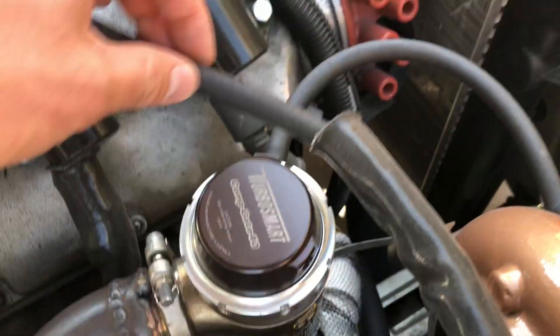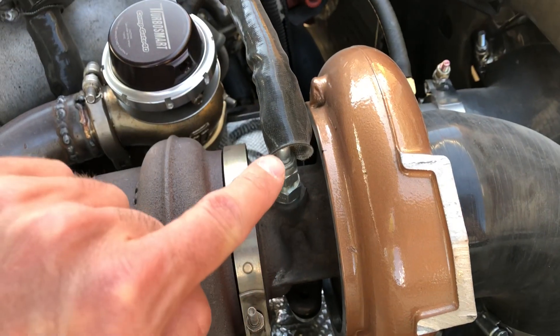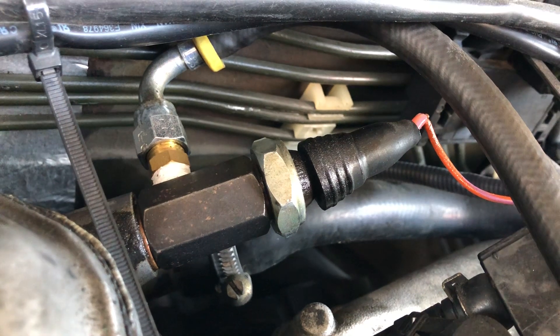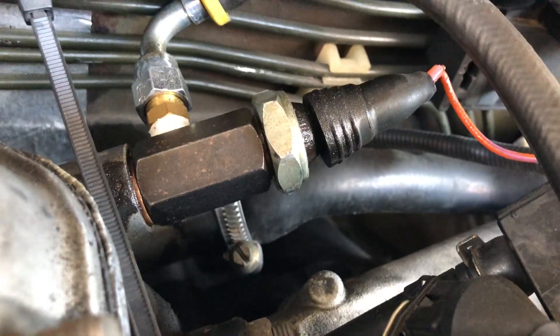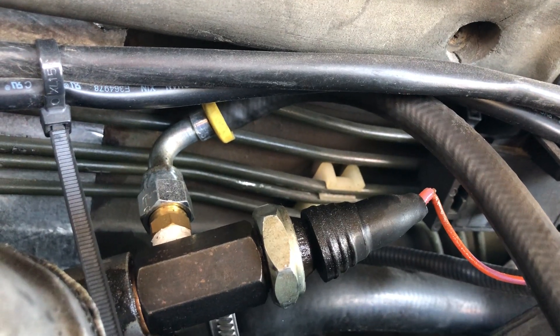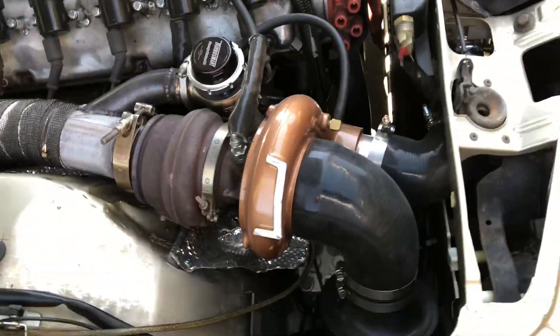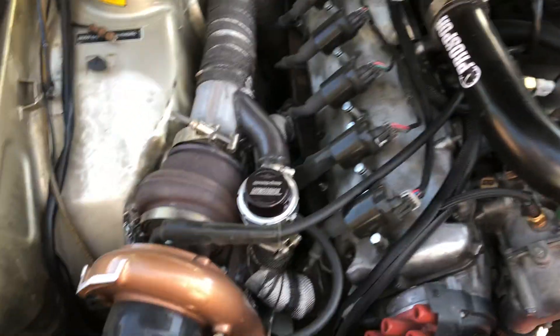For oil lines I'm using Parker push-lock from hydraulic stores — really inexpensive. Quarter-inch, dash-4, comes up out of the turbo and goes back to a T-fitting on the head made by Bimmer Heads. I don't suggest it — when I tighten it down it's basically touching the firewall. It's working for now but make sure it ends up in the right position.